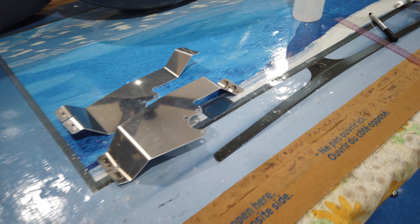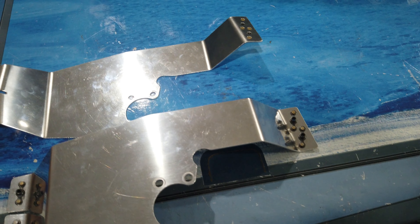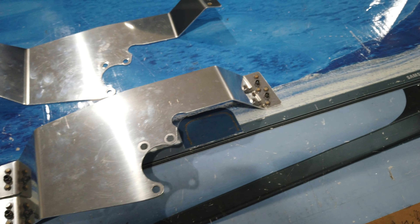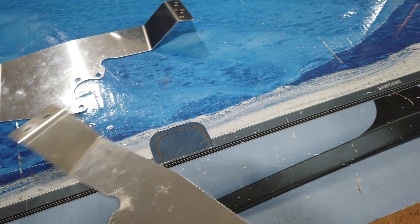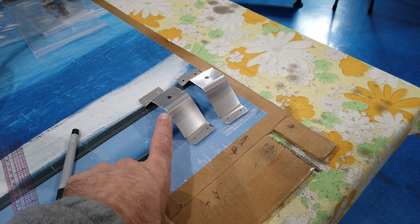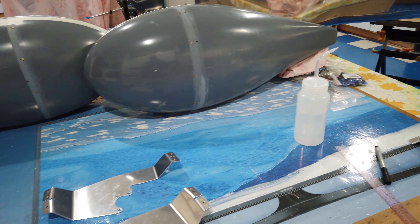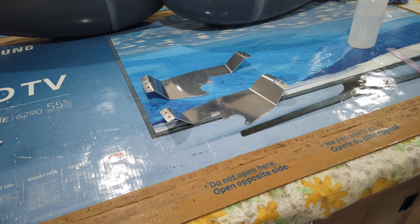These plates are now done as far as getting the nut plates on - simple nut plate stuff. I'm going to clean these up a little bit, put them back on the airplane, and then edge finish and get the stock Van's brackets prepped. Then we'll finally get to cranking on the wheel pants.